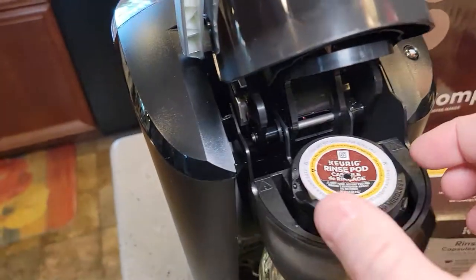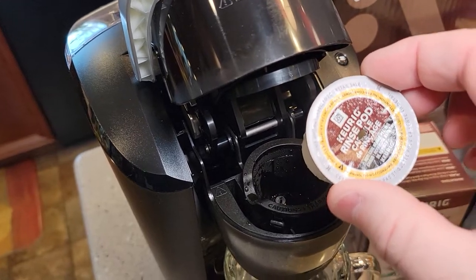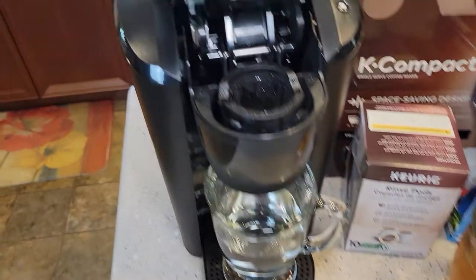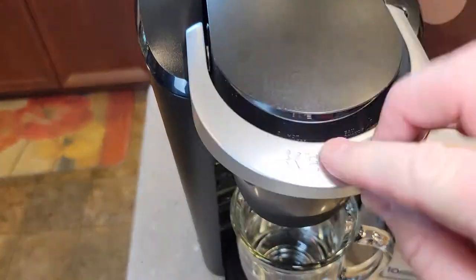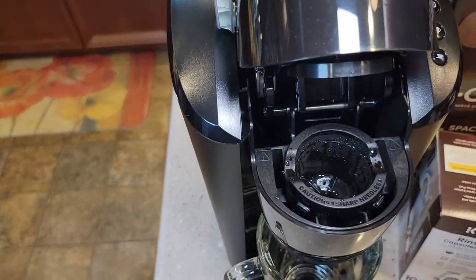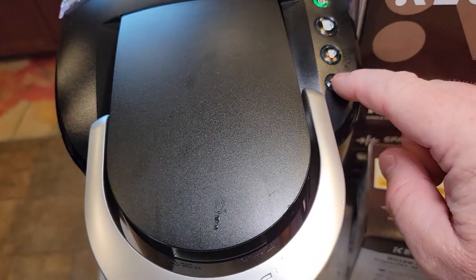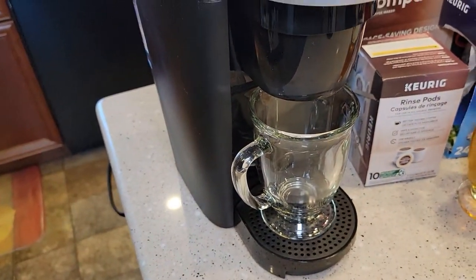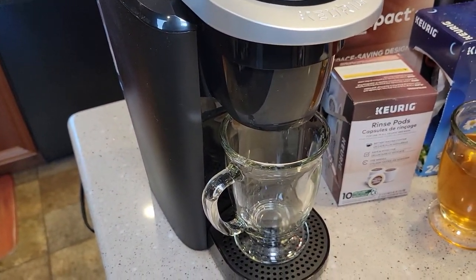So we're going to lift it up and just throw this away — we can recycle that. There's no coffee in there, there's nothing in there. It's empty. Now I've got to do just a fresh water rinse. Nothing's in there, and now I just do — it says to do a six ounce rinse. This will be just plain water through there to rinse the rinse pod.